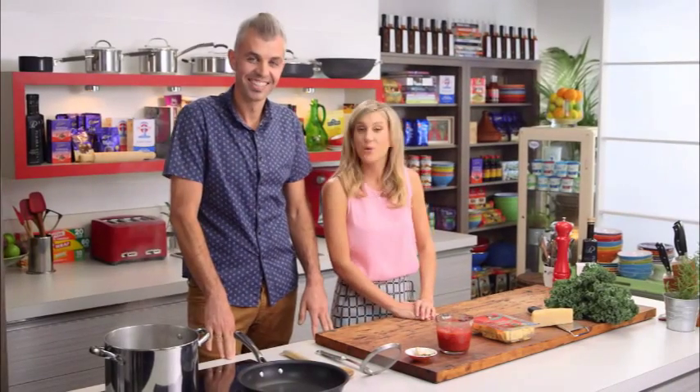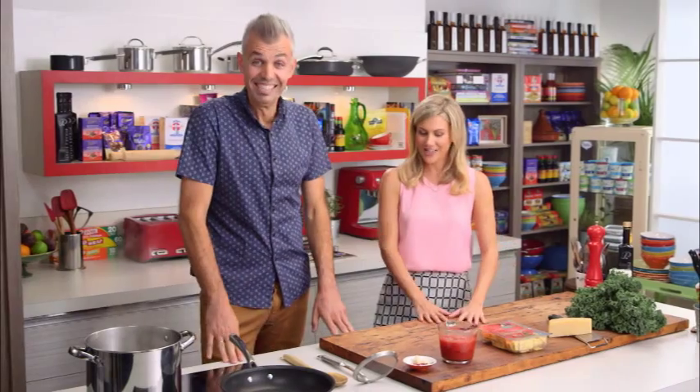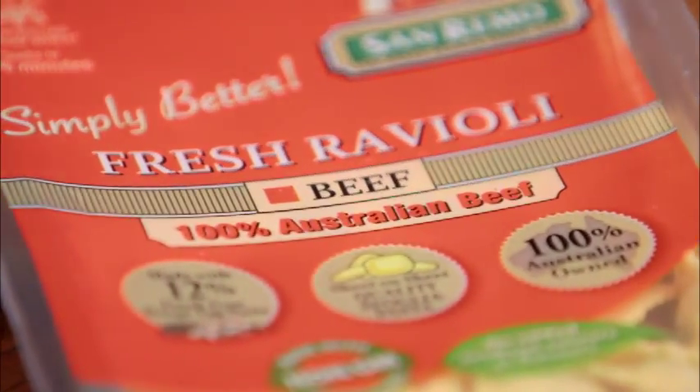When I woke up this morning I knew it was going to be a good day because Adam Swanson is here. That means pasta time and he makes the best pastas you'll ever see. Today we're cooking ravioli — but not any ravioli, beef ravioli.